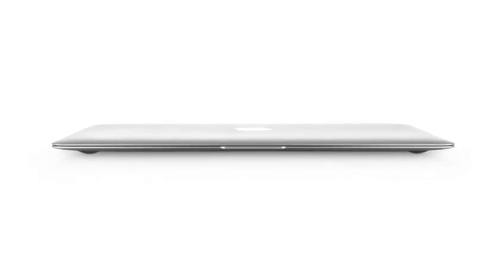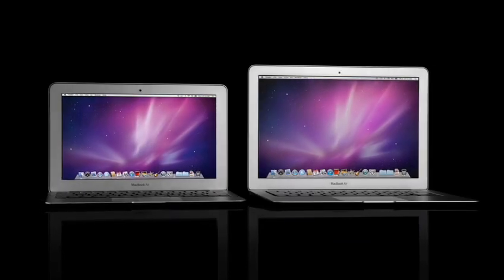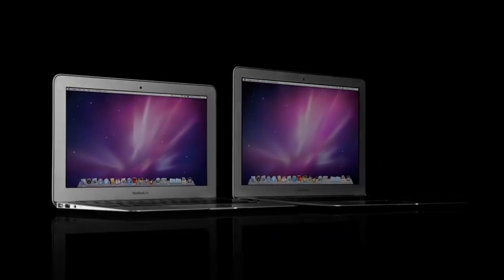It's really the future of the notebook. Our learning just keeps building from one product to the next to the next, and that's absolutely the case here. Years and years of designing such a range of different products enables the design of the new MacBook Air.